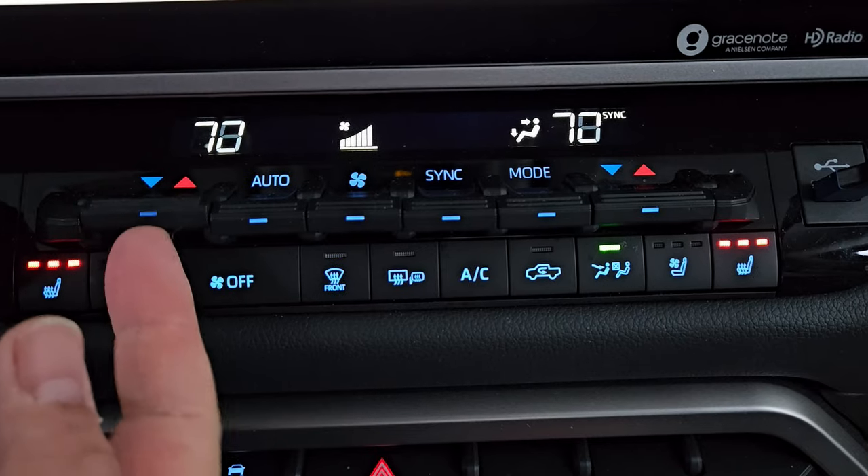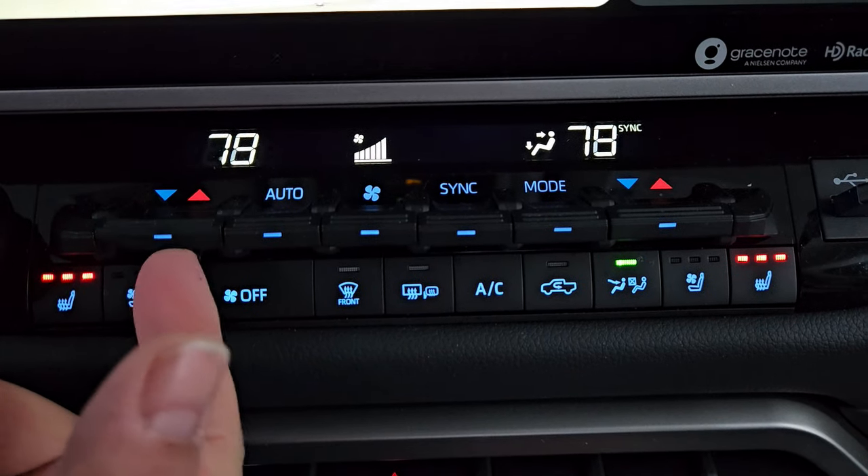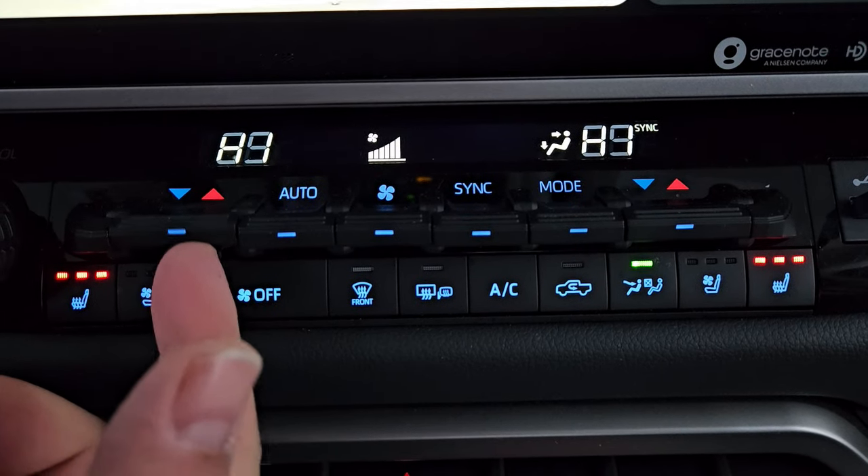The first thing you should always make sure is that you set your temperature to what you want it to be when you get in your car prior to the next day when you know it's going to be like this. So set that temperature to what you know you want it to be.